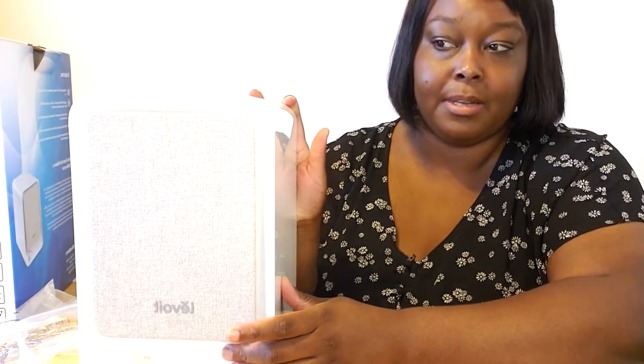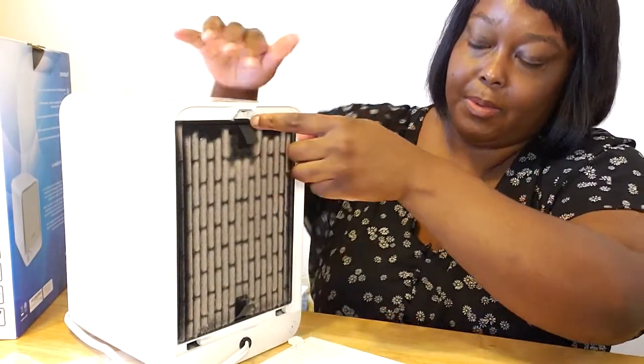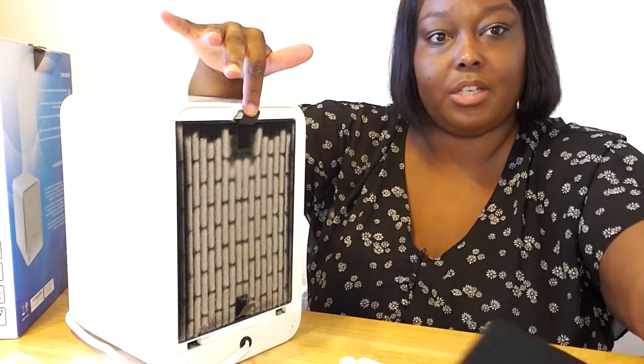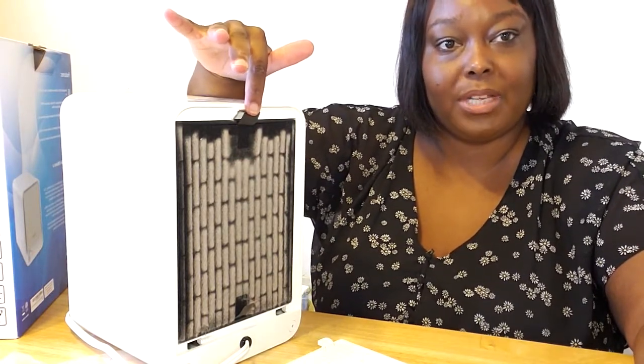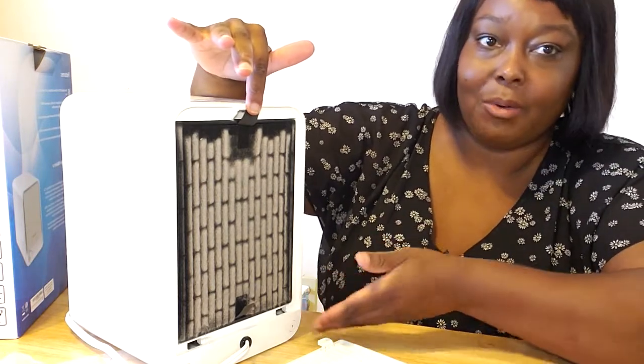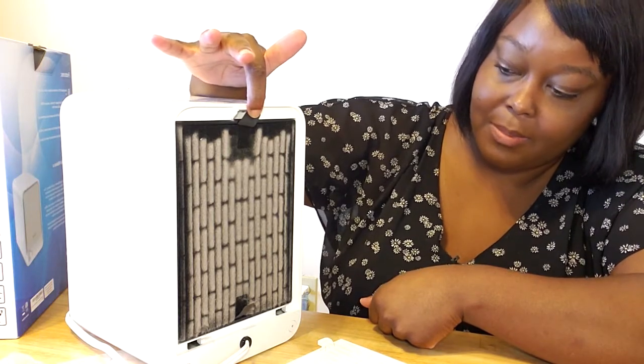I've been using this unit for about six weeks now. I'll open it. For the pre-filter, they recommend that you change it every two to three months. This is already quite dirty — I don't think it will make it to three months. Two months may be okay.